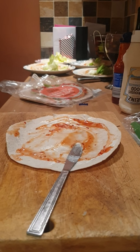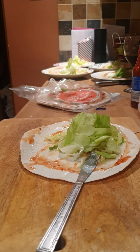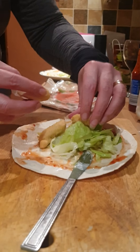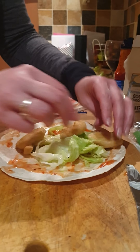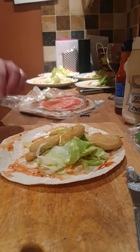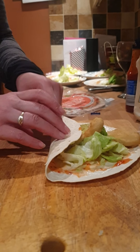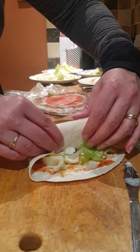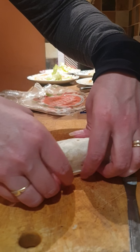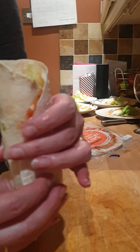Now you need some iceberg lettuce — that's prepared earlier. And here are your chicken nuggets which are now cooked out of the oven. When assembling wraps, try to keep the filling towards the top so you leave some room at the bottom, which makes it easier to wrap. Fold the bottom over first, then push it in as much as you can without breaking it and roll it round. When eating, hold the bottom so it doesn't fall out when you bite into it. And there's your wrap.